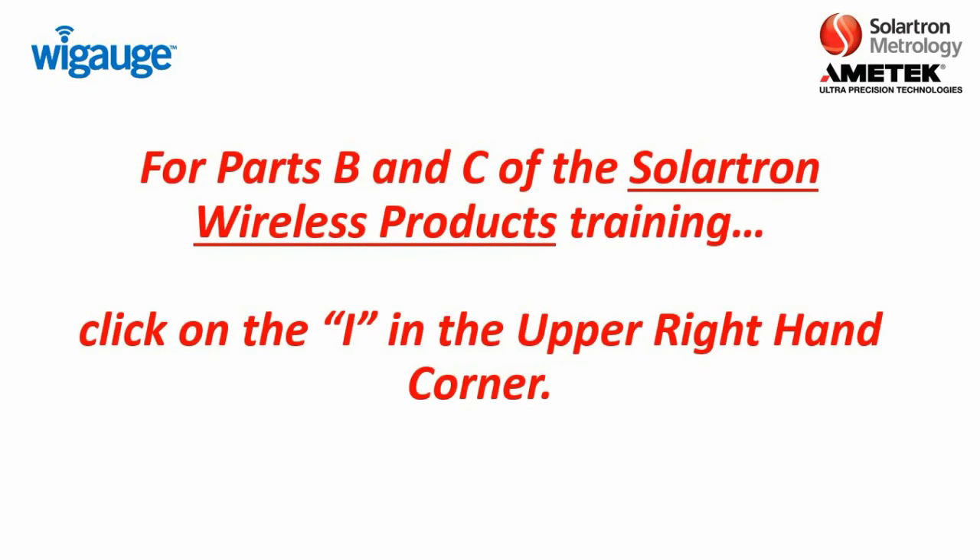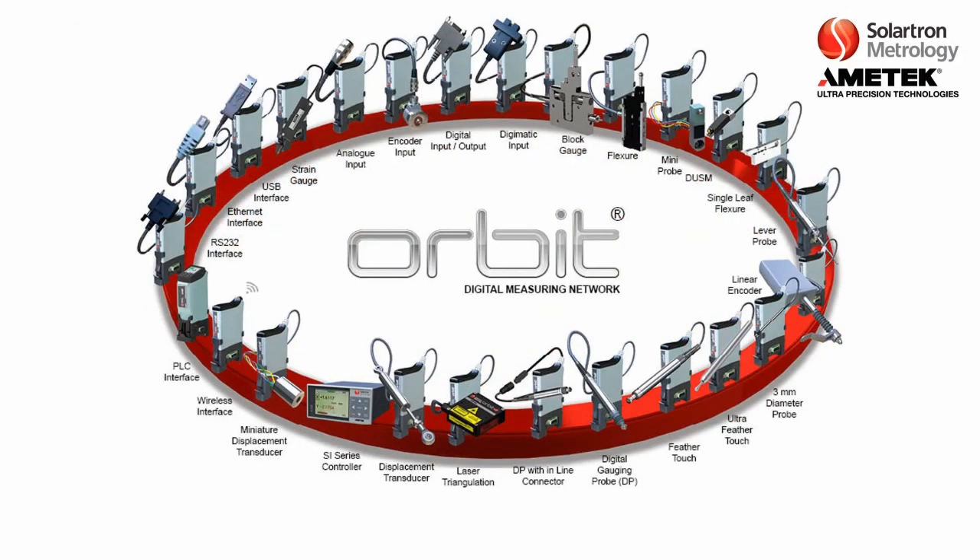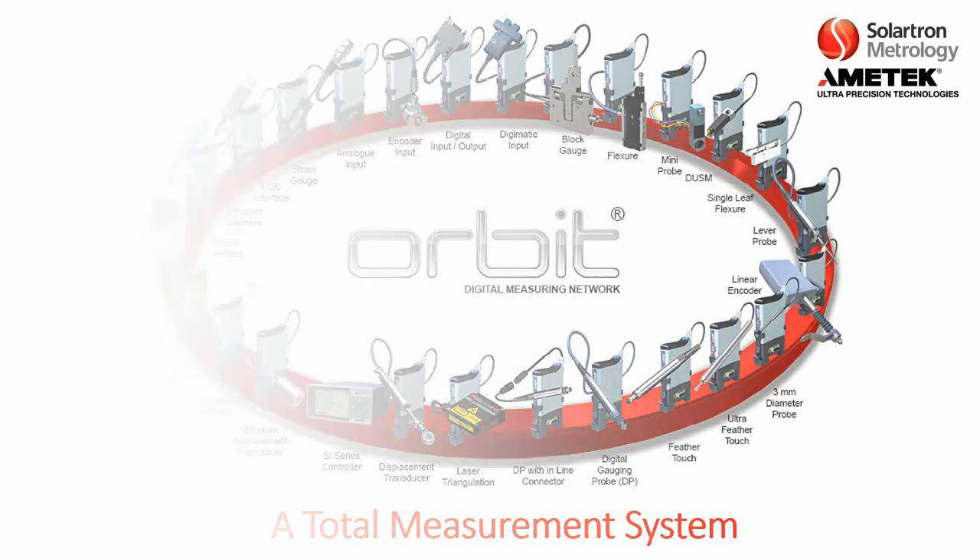That concludes Part A of the Solartron Wireless Training. For Parts B and C of the training, please click on the I in the upper right-hand corner. Or if you are watching this on the playlist through the Solartron YouTube channel, please just sit tight — the next chapter should be playing momentarily. We'll see you next time.